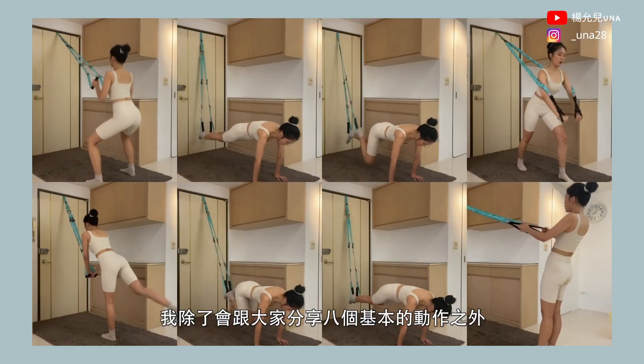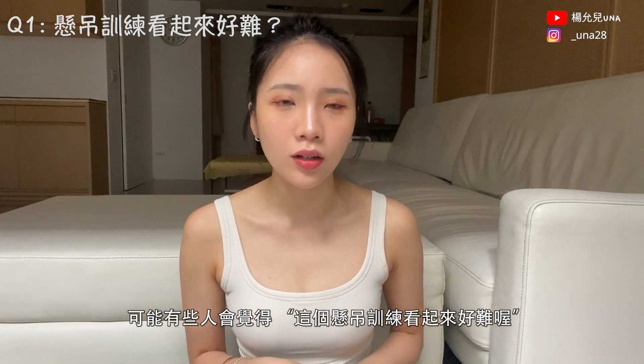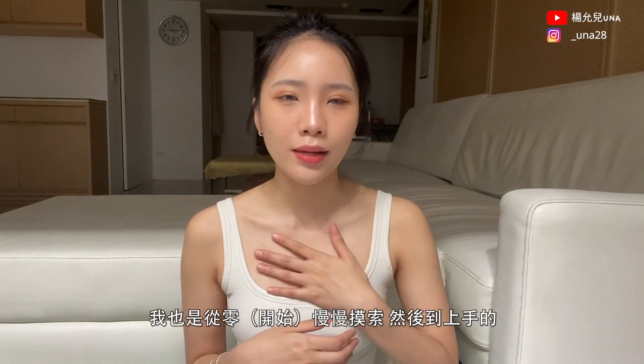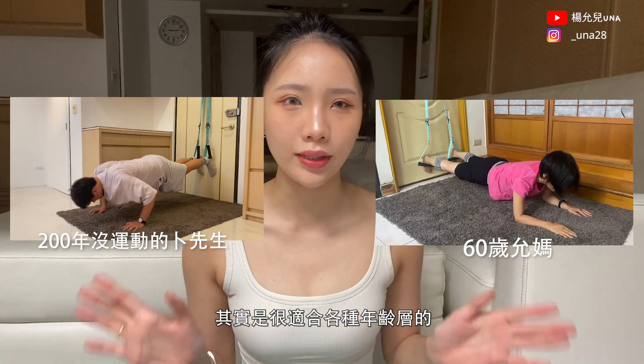Today I will share the basic eight exercises and show you how to install and adjust the equipment. I believe some people might say this suspension training looks so hard. But actually, I have been using this for about a month now, starting from zero. I think this suspension training suits people of different fitness levels, whether you're a beginner or more experienced.